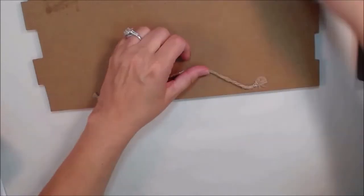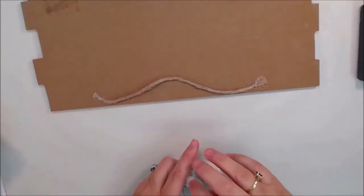Hey y'all! Artist Poet Girl here, also known as APG Jamie, and today we're going to put a bird on it. Actually we're going to put tape, but that's kind of beside the point, isn't it?